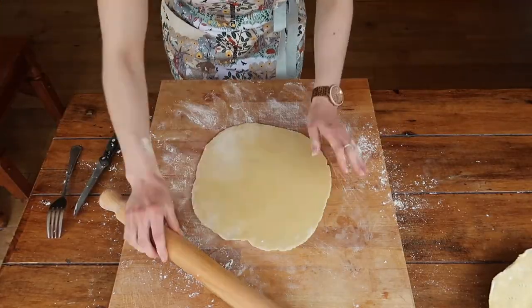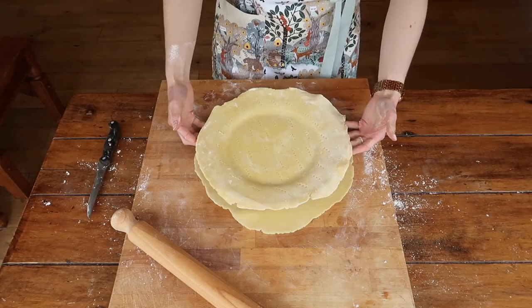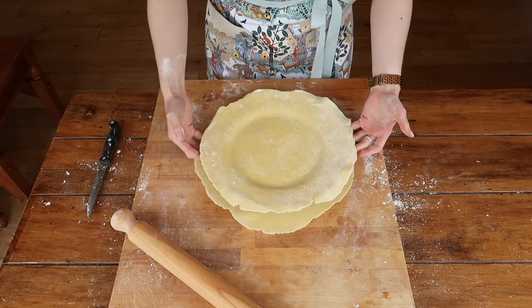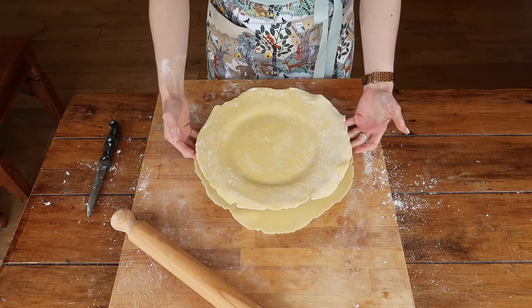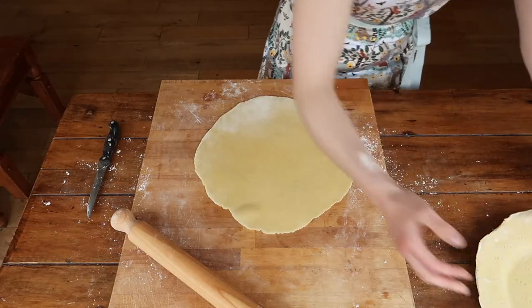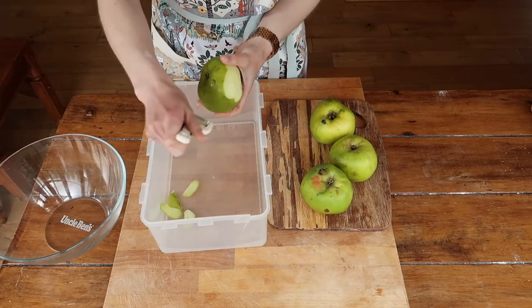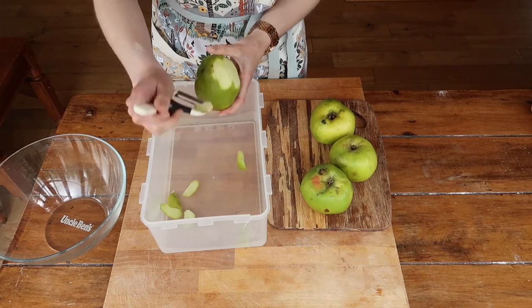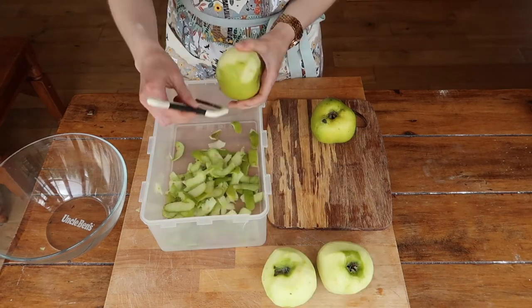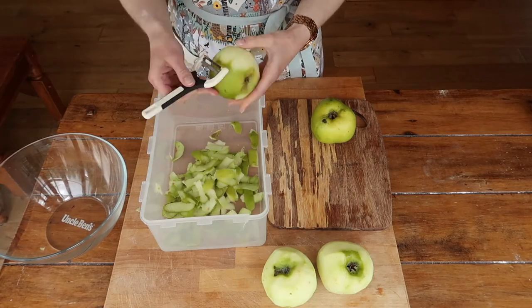I'm going to repeat the exact same steps with my top lid, again making it slightly bigger — you can test this by just placing your plate on top of the disc to make sure it'll fit. At this stage I haven't actually peeled my apples yet, so I'm going to go ahead and do that while my pastry chills in the fridge for another 10 or 15 minutes.